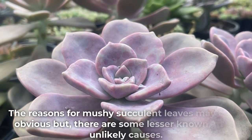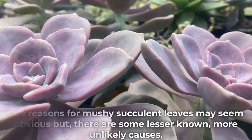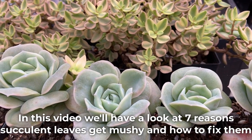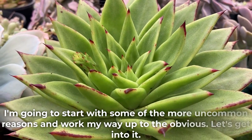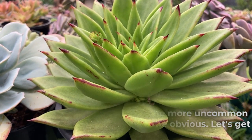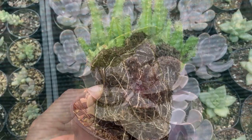The reasons for mushy succulent leaves may seem obvious, but there are some lesser-known, more unlikely causes. In this video we'll have a look at seven reasons succulent leaves get mushy and how to fix them. I'm going to start with some of the more uncommon reasons and work my way up to the obvious.